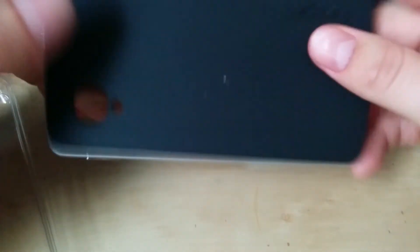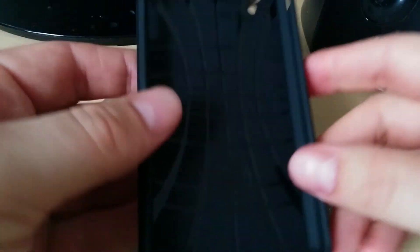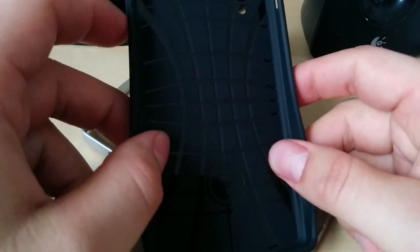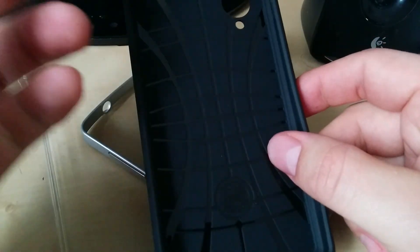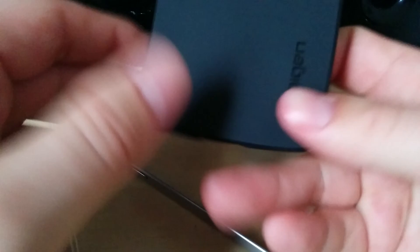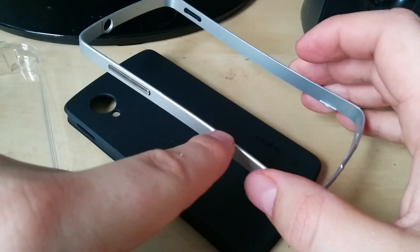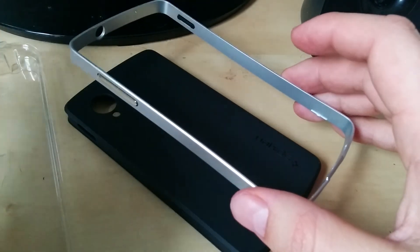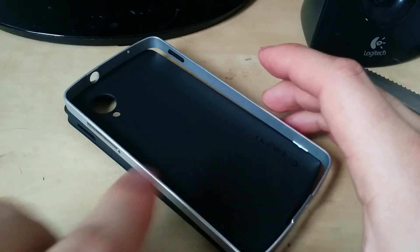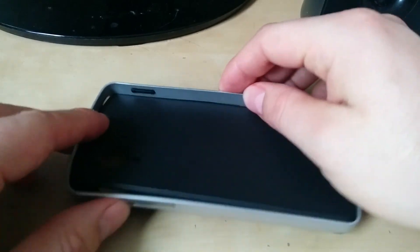You can actually separate these two pieces — this part is like a bumper and the inner case has air cushion technology which allows for better shock absorption. It's a TPU-style material, not as flexible as some of the cheaper ones, pretty sturdy. You can see the Spigen branding on the back. What's also nice is you can interchange the bumper with different pieces — for example, there's a gold chrome version you can buy separately, attach it, and you have a completely different looking case.